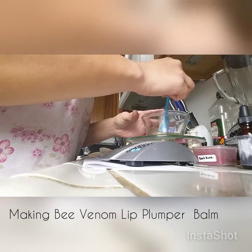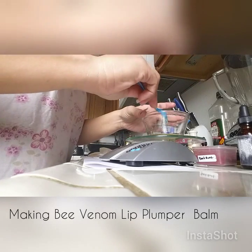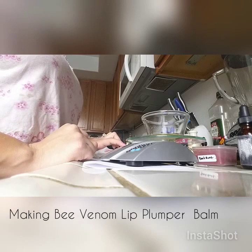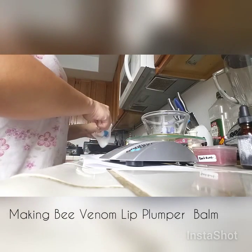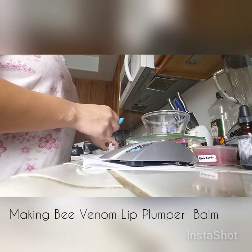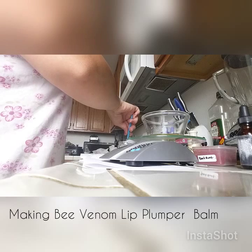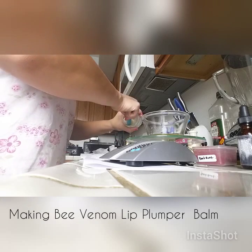Stir it around and let it melt a little bit. Clear out your scale to zero, wipe off any excess shea butter, and add base balm until the scale reads 0.6 oz. Lower the heat to low if it starts boiling because you don't want it to boil.